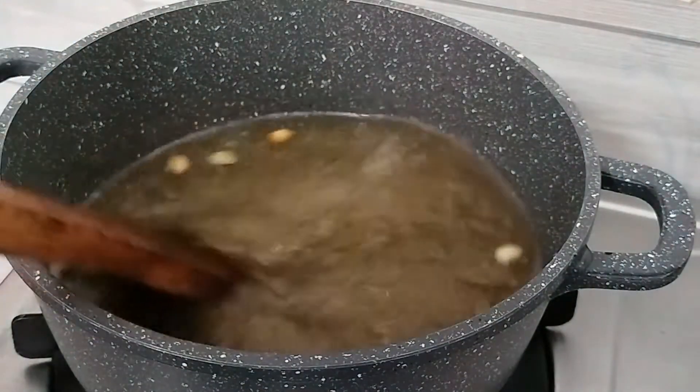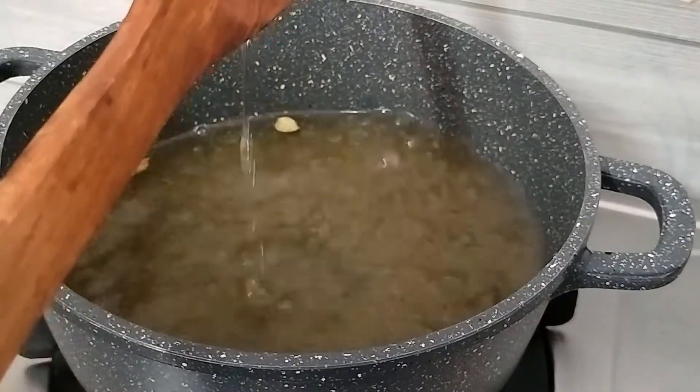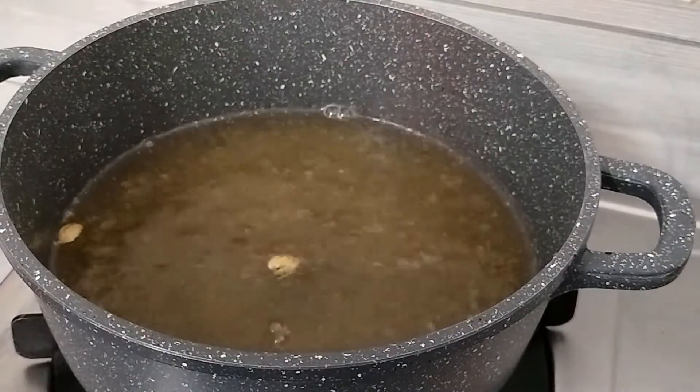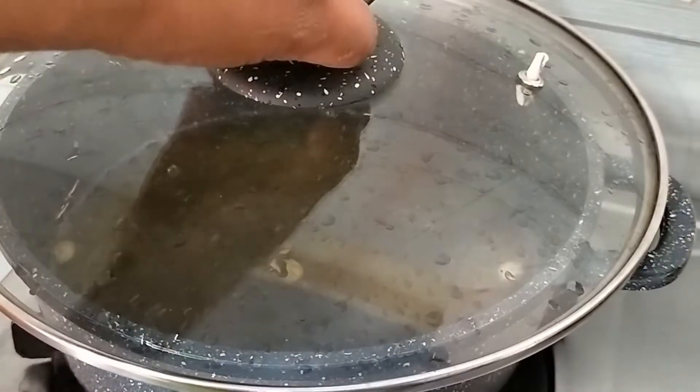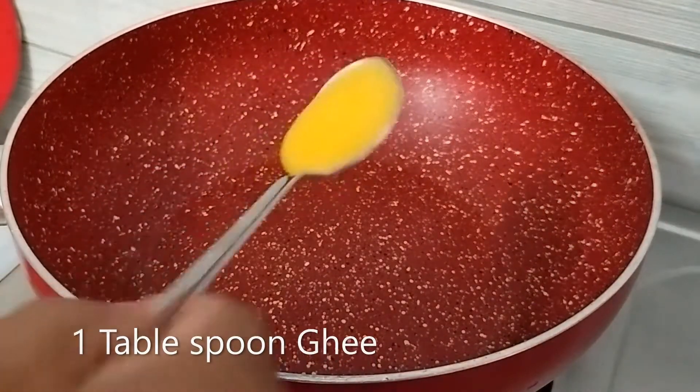So, we have to make chawal ke rasgullae. What do we have to do? Friends, we will take a pan and in the pan we will take 1 tablespoon of ghee.